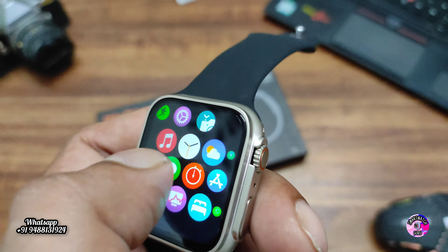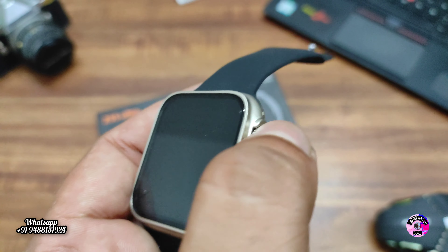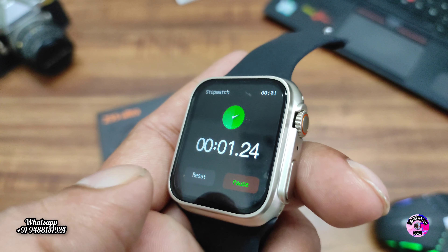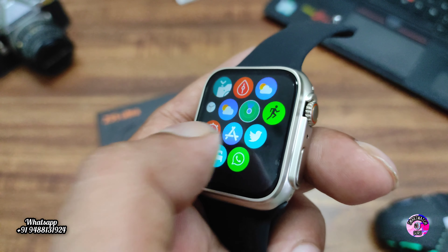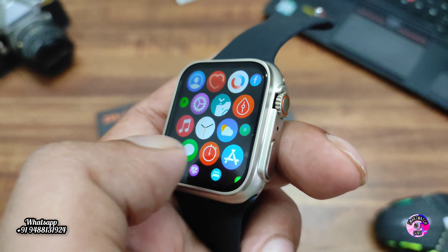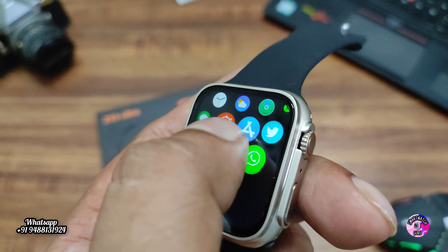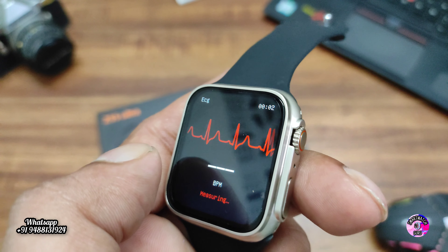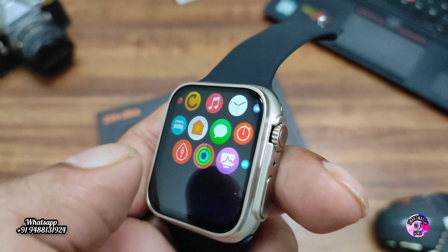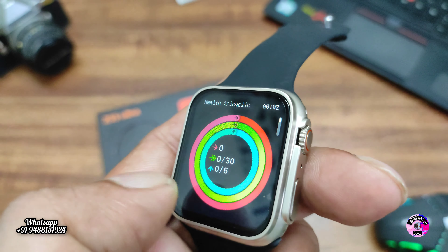We have checked almost everything in the smartwatch. Timer and stopwatch are both available and working. The QR code for the companion application is shown — you can download through it and then check Twitter and other notifications once connected. BPM has already been checked. Daily exercise data and calorie burn are also displayed in the activity section.